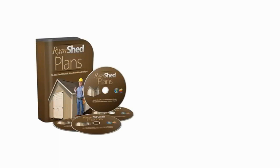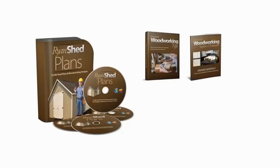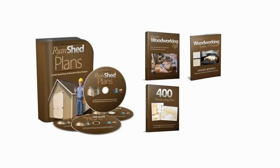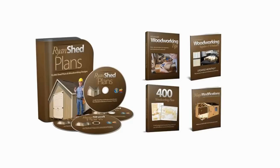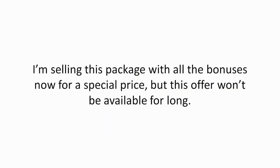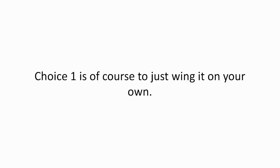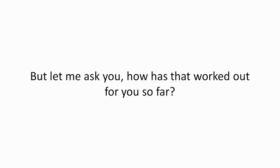Get immediate access to the complete Ryan's Shed Plans package, including 12,000 shed plans, the advanced woodworking tips book, the complete supplier's directory, 400 more woodworking plans, and the Magic Modifications guide — 100% risk-free by clicking the Add to Cart button below right now to get started. But you really do have to act now. I'm selling this package with all the bonuses for a special price, but this offer won't be available for long. I don't want to pressure you, but you've got to make a choice. Choice one is, of course, just wing it on your own. But let me ask you — how has that worked out for you so far?